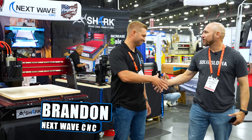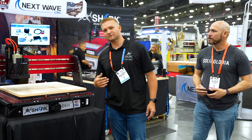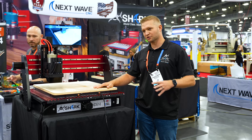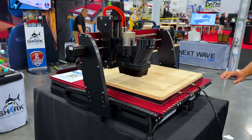I'm here with Brandon from Shark — Next Wave CNC. So I'm with Next Wave CNC. We make CNC machines anywhere from a 1x1 to a 4x4. What you're looking at right now is our HD510 with a lot of our accessories on it.